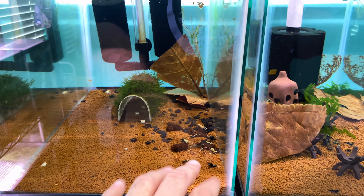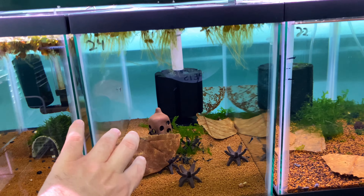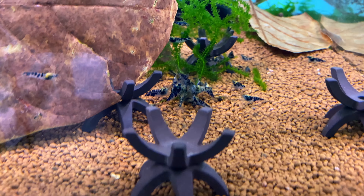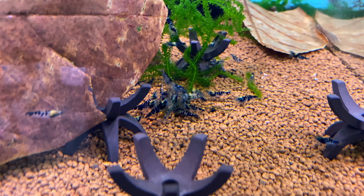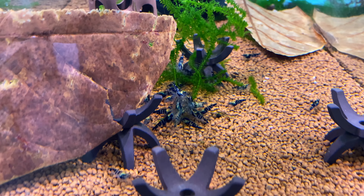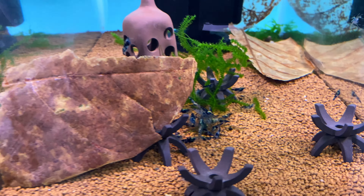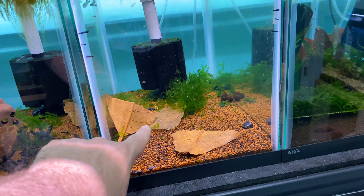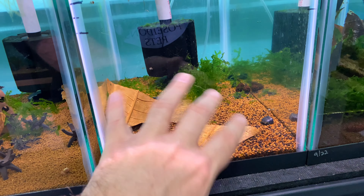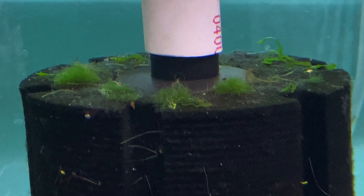I recently got quite a few dragon bloods, so I've got a whole tank of dragon bloods set up — mostly adults and juvies, so no babies yet and no berried females. This was the Aura green / green apple tank, and I've got a few babies left in here so I'm letting them grow out a little bit before I completely break this tank down.